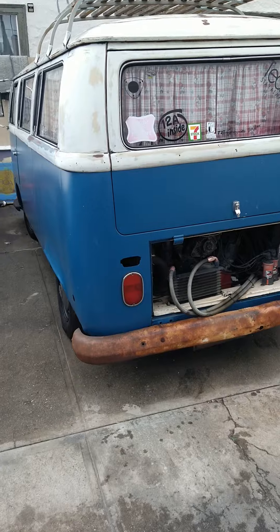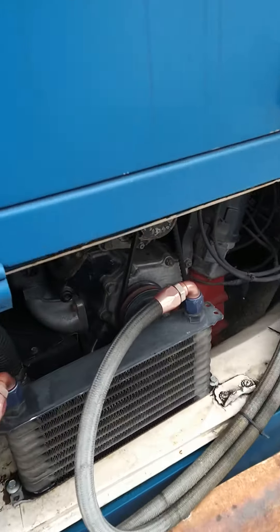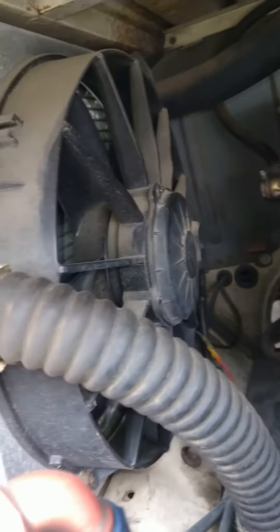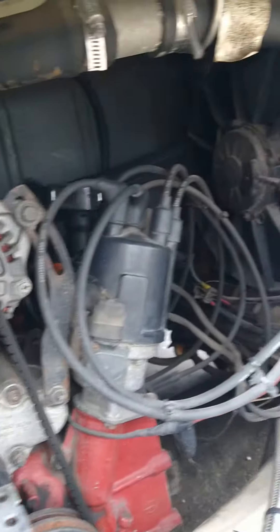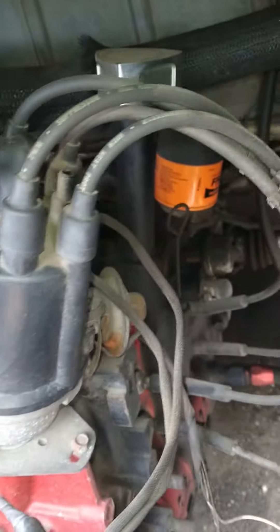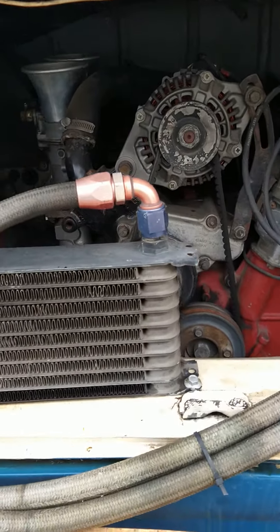Quick video — my '71 bus currently has a 12A rotary set up in it, dual Honda Civic radiators in the engine bay. It's a 12A street port setup I've had probably for about seven years now.